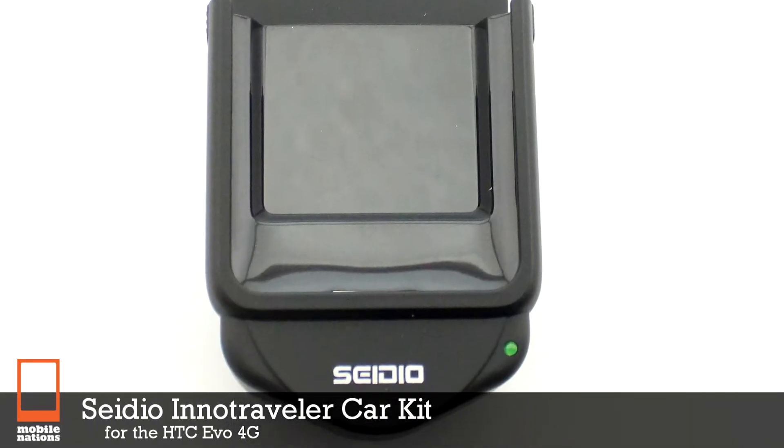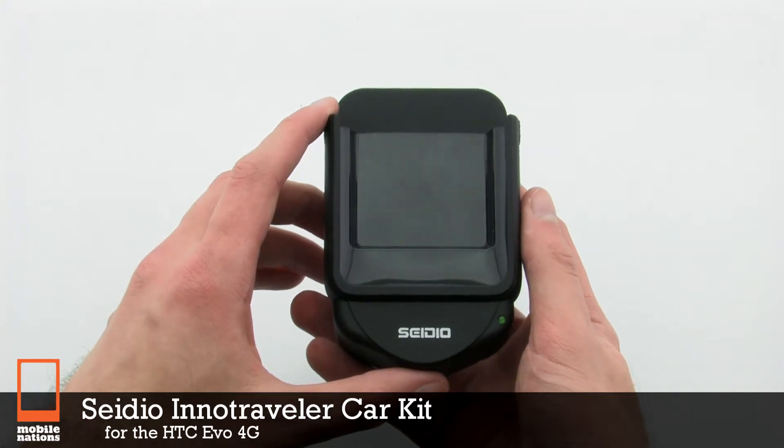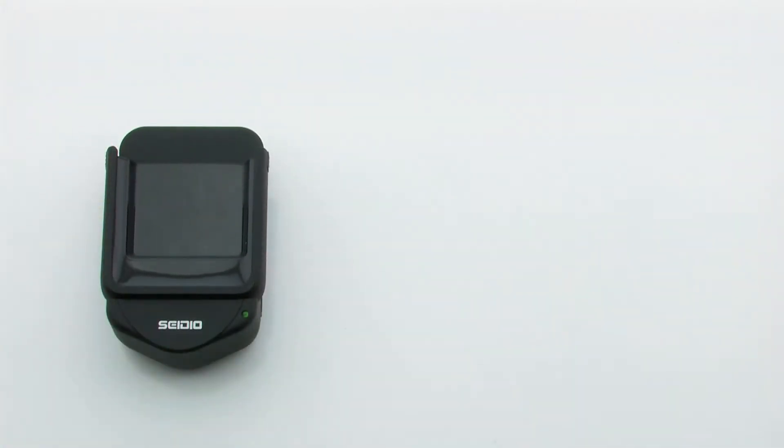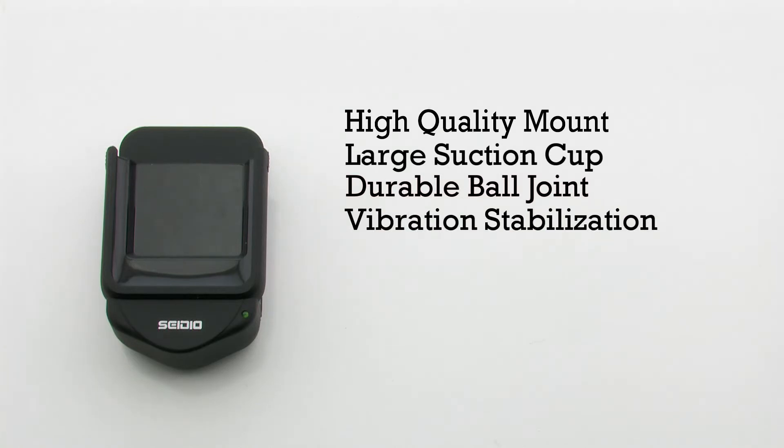The CDO Inno Traveler Car Kit for the HTC EVO 4G. The car kit features a high-quality mount, a large suction cup, a durable ball joint, and it includes vibration stabilization.